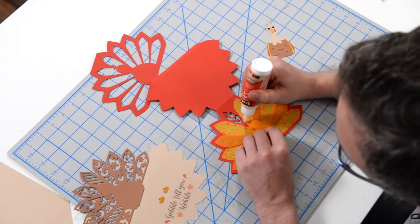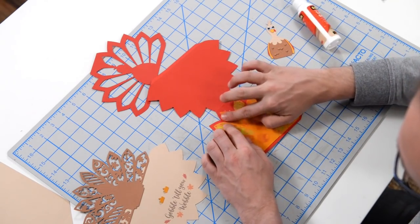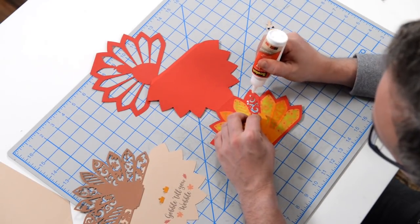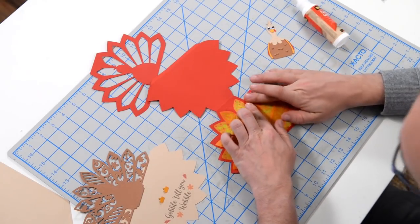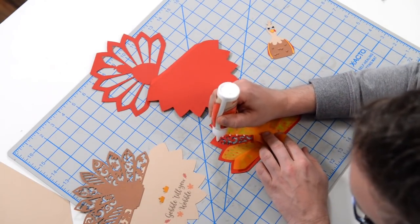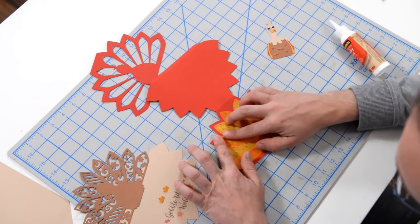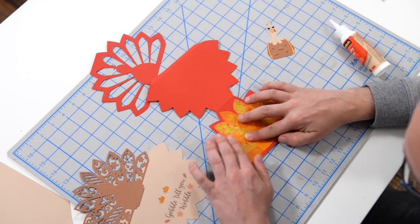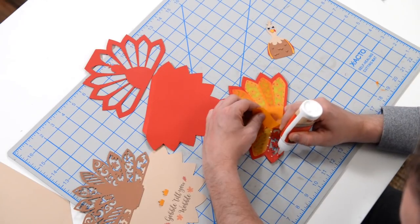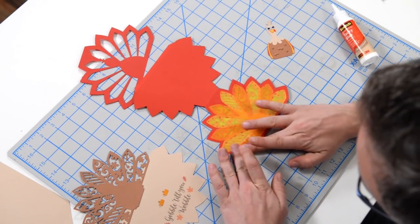For the next one, maybe a dot there and a dot there. If you kind of miss the mark on some of the areas where you put the vellum down, it's okay. I'm going to add a little extra glue where this came undone. Just little dots — don't overdo it on the glue, we don't want to warp the card stock. Just want it to stick with as little glue as necessary. And for the final one, just little dots, get the glue as close to the inside as you can without going too crazy.